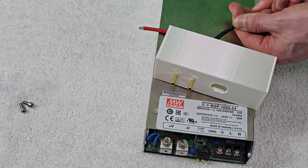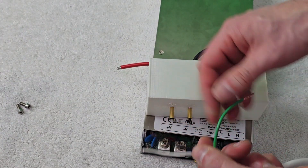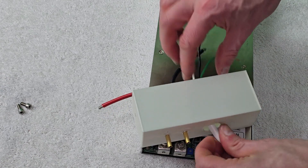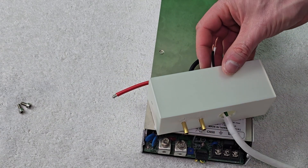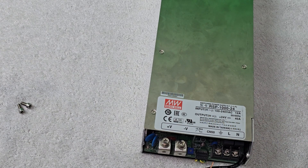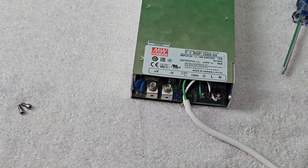Now I'm going to get the power cord and place it through the strain relief hole. Here's the white power cord with three leads: the hot lead, the neutral lead, and the ground lead — the most important one. I'll place each lead through the strain relief hole and pull it all the way through, then squeeze the strain relief to pop it into the hole and fasten it. All the wires are now attached and clamped down with those fasteners.